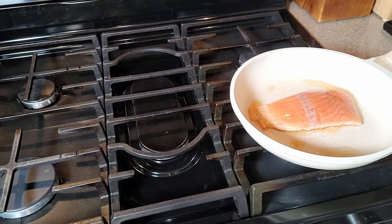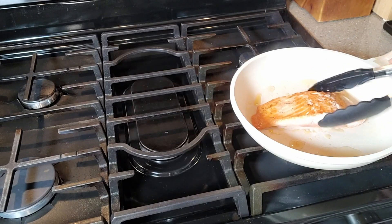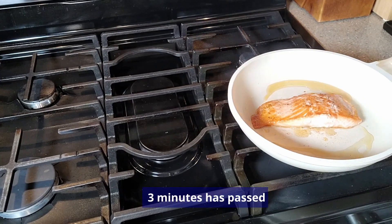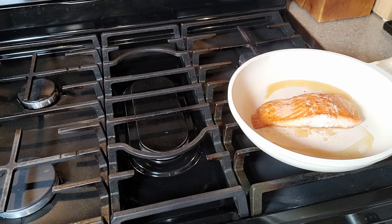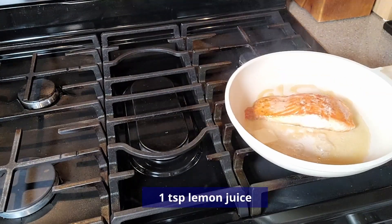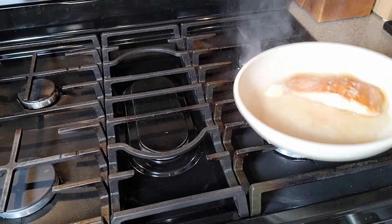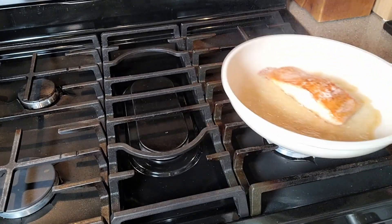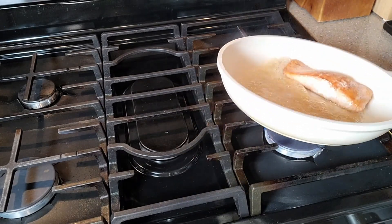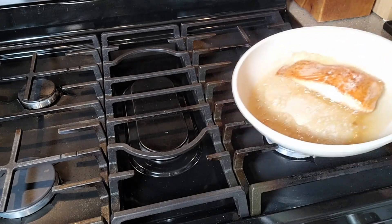Time to flip this over — and three more minutes. Now the last thing I'm going to do is put a pat of butter in the pan. I just love the flavor of the browned butter and that lemon on salmon.